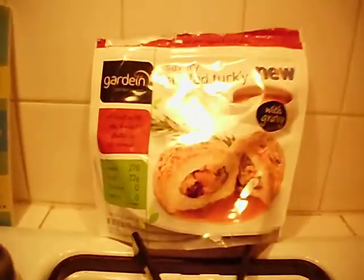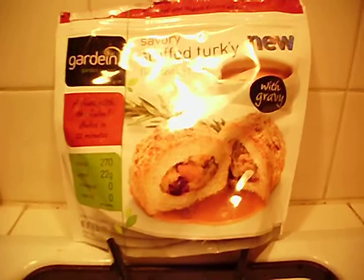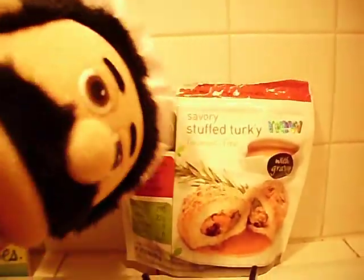This is the product of the week. It's Savory Stuffed Turkey by Gardein. It's 22 grams of protein, two minutes in the microwave, and 12 minutes in the oven if you want that extra fun. And here's some gravy that you can unfreeze and put on that.